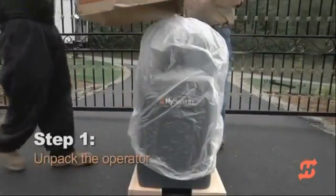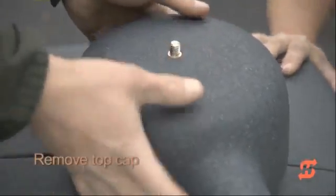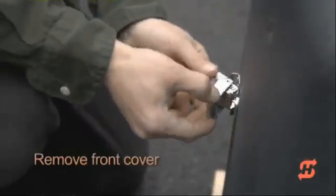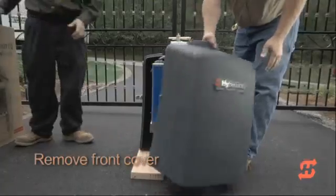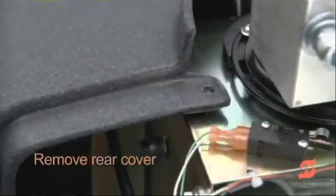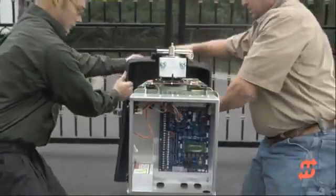Remove bottom staples from shipping boards and lift the cardboard box. Unscrew the knob and lift the top cap off the covers. Unfasten the latches and pull away the front cover and set it aside. The rear cover is secured to the chassis with two Phillips-head screws and two wingnuts. Remove all four fasteners, then set the rear cover aside and replace the screws and wingnuts for safekeeping.